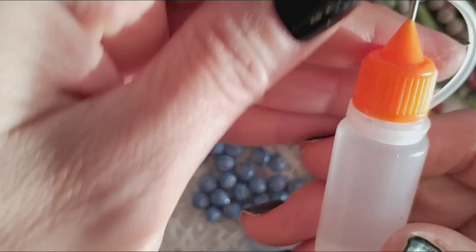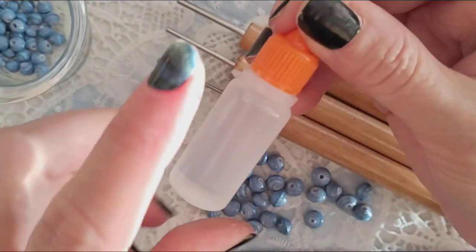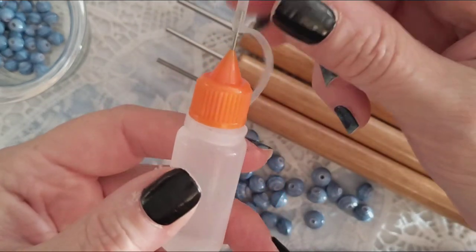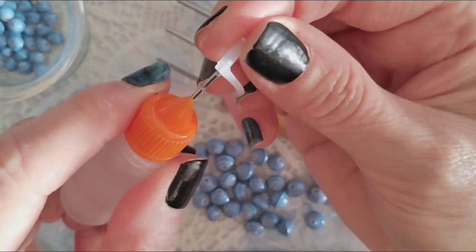I also use clear Elmer's glue. I also sell this on my website — 3 bottles for $1, and it comes filled with Elmer's glue. You can use any kind of glue; I just prefer this one. To make sure it doesn't get clogged when not in use, use the cap.